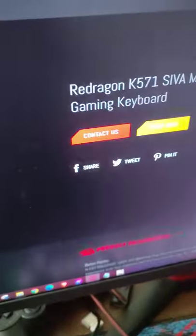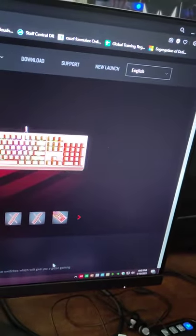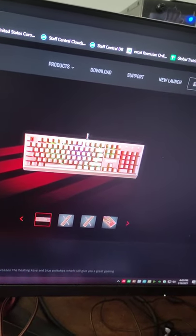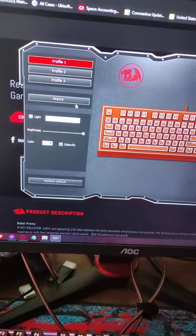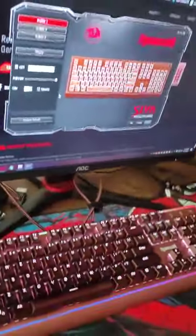This is actually the one you can see on their website. On their website, you can download the software — an RGB software that you can use to customize everything. Not really everything, but you can set a profile, set a macro, and of course the typical RGB settings for RGB enthusiasts.